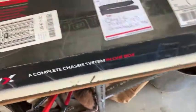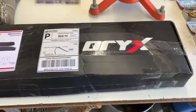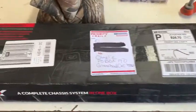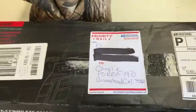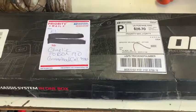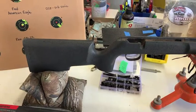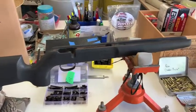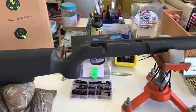So the other day I get a box in the mail and I go, 'Hey, what did Eli send me?' Because this is from Eli. Well, he sent me something really cool — he sent me a custom stock for that Mark II rifle.